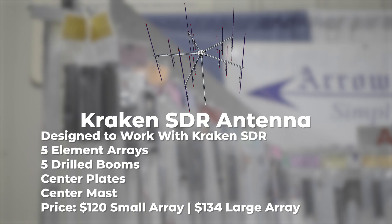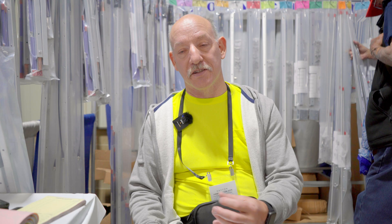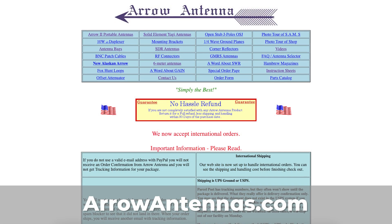The only other reasonably new product we have is the Kraken antenna for the Kraken SDR receiver. It's got five antennas in one because the Kraken receiver has five receivers in one. That's all on our website.